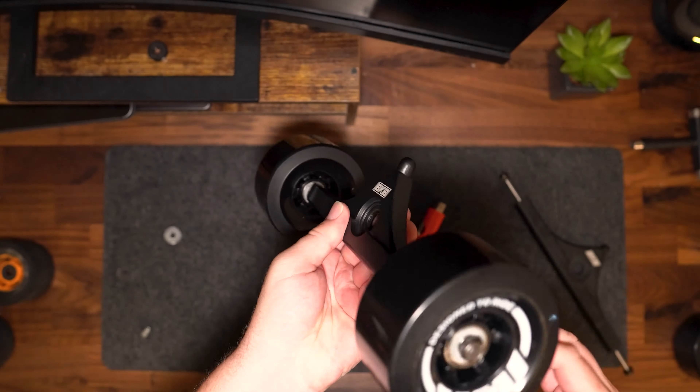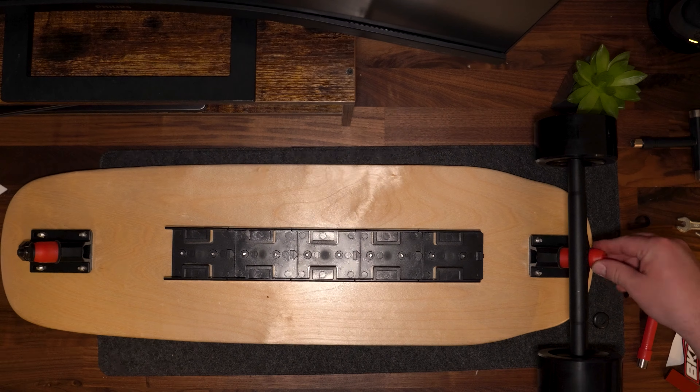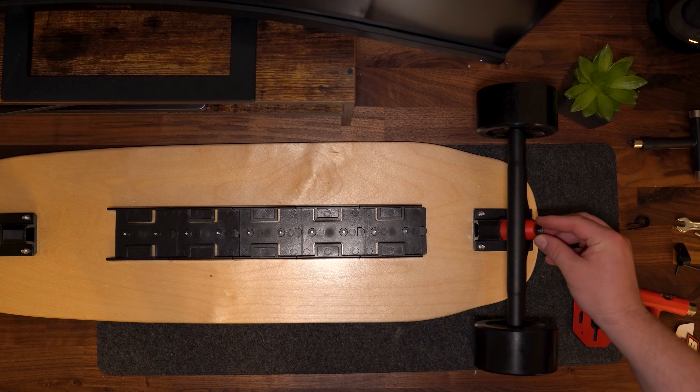Once that stage is completed, add the spacer to the truck, then the washer, your wheel, then the washer and finally your axle nut — it should look something like this. Once both trucks are completed, remove the base plate nut and bushings, insert your truck, then replace the bushing with the nut firmly tightened down.